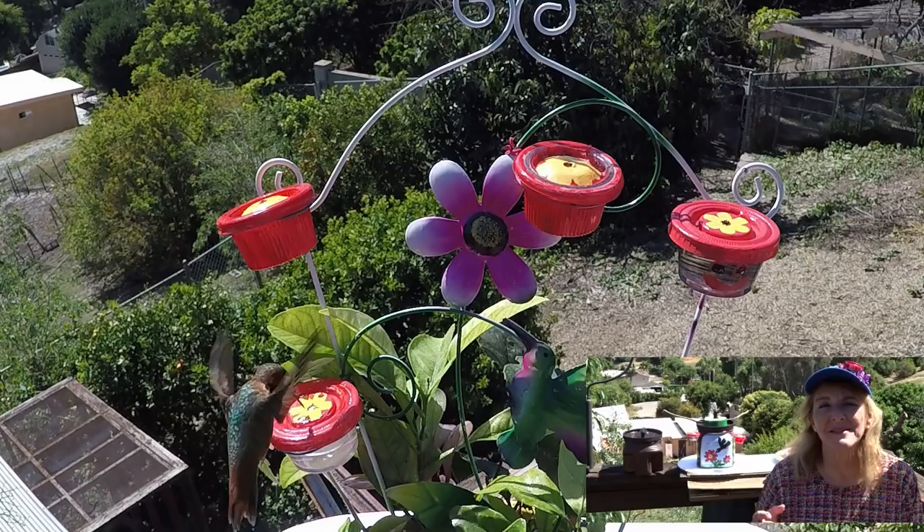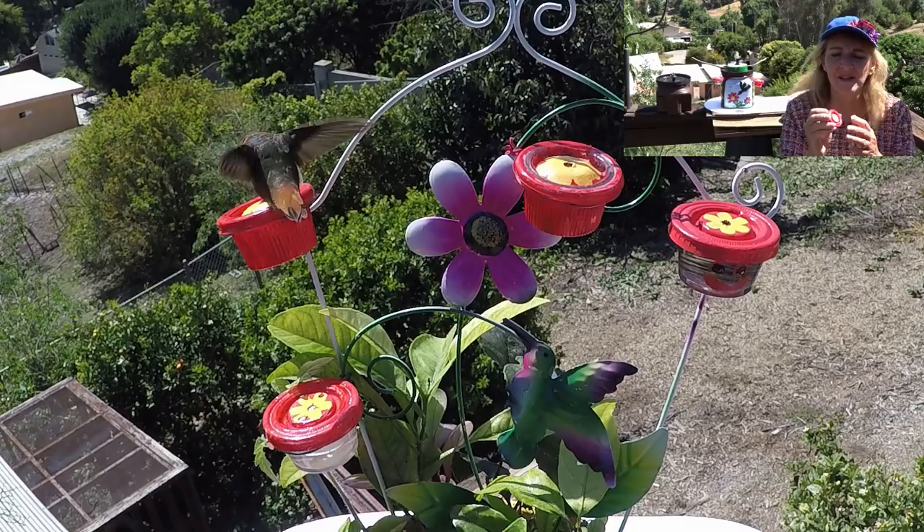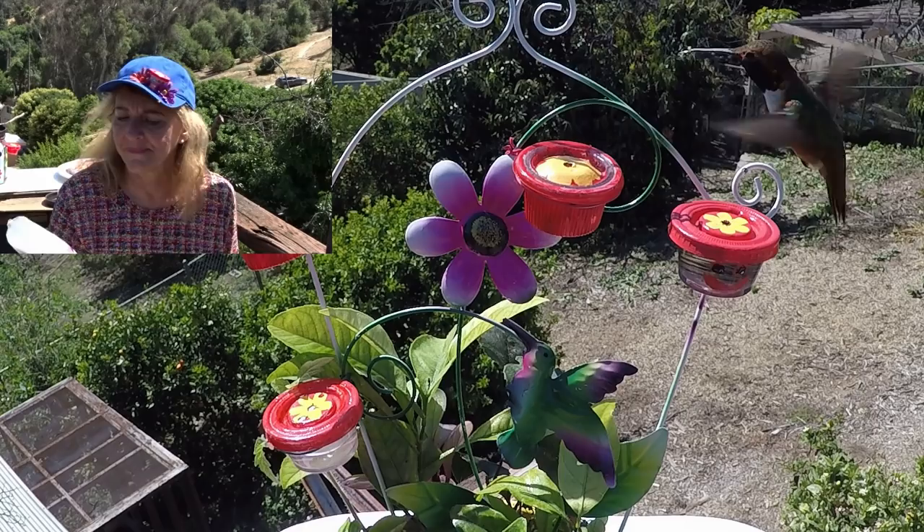Hi everybody, it's Robbie from Southern California. Today I'm going to share with you how I make my — I call them dots, and some people call them buttons. I make these little hummingbird feeders; they're made out of these things. Let me show you what they are.